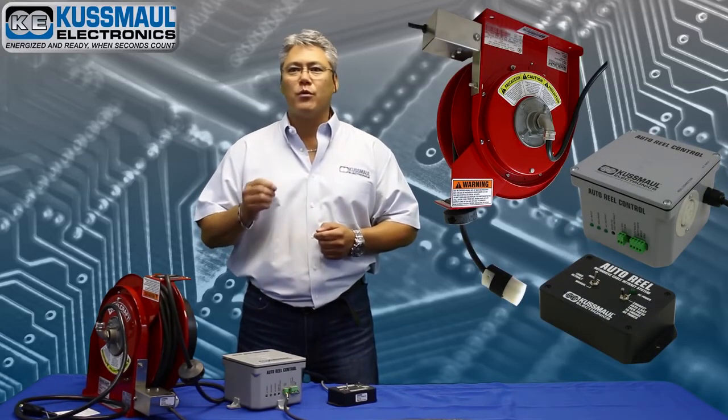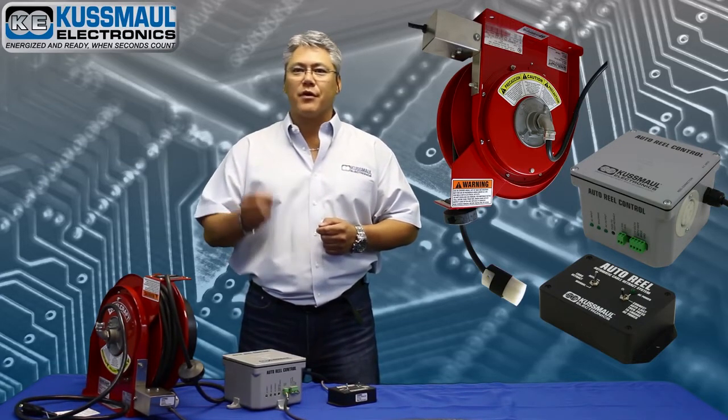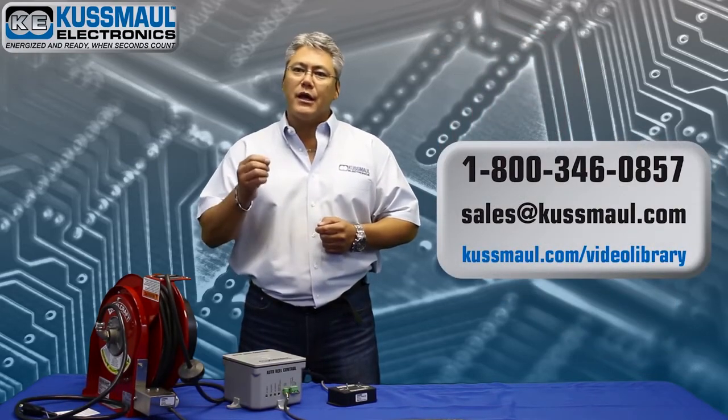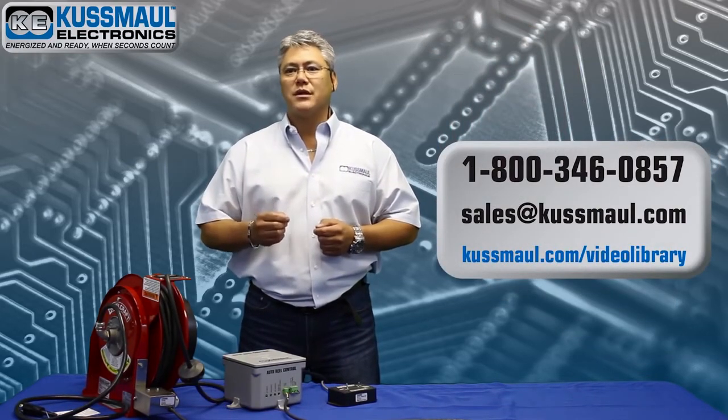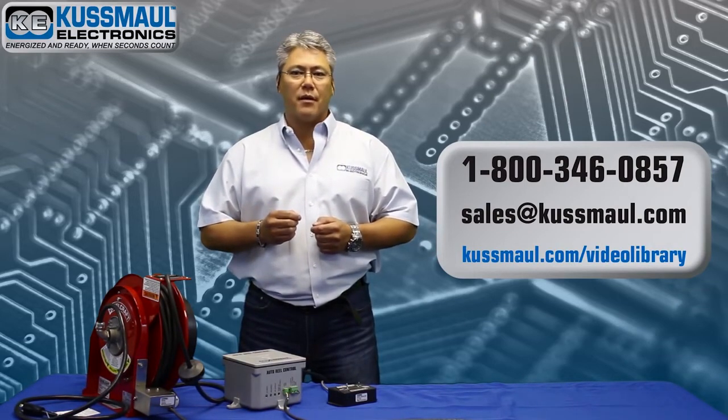Both the AutoReel and the AutoReel with AutoSafe come with our standard 2-year warranty and are available today for shipping. For questions on this or any of our other products, please feel free to contact customer support at 800-346-0857 or email sales at koosmoil.com.